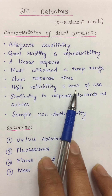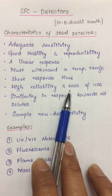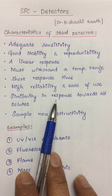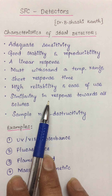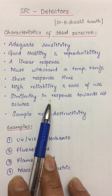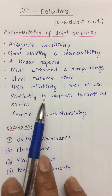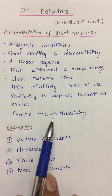The detector should be highly reliable and easy to operate. Even in the hands of an inexperienced operator, it must be foolproof. There also has to be similarity in the response towards all types of solutes. We might have different classes such as aromatic hydrocarbons, aliphatic compounds, or halogenated compounds — whatever the class of compounds, the response must be similar towards all those solutes.